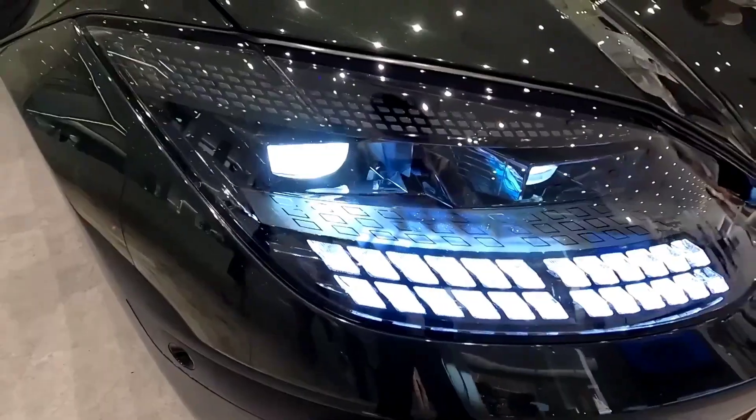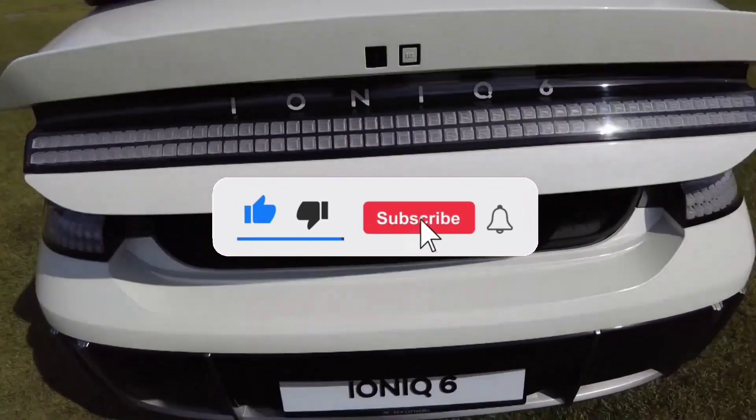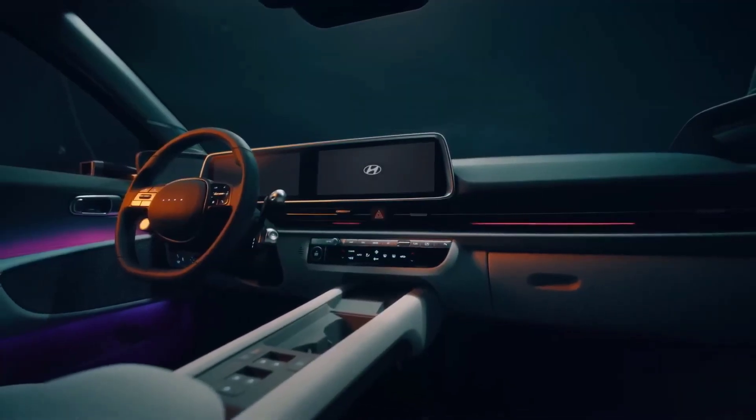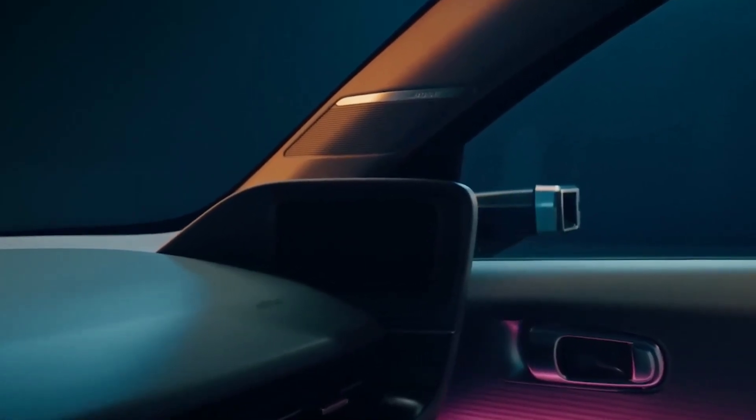Before we begin this video, if you're new to the channel, make sure you like and subscribe, and turn on the bell for the latest notifications and updates so you'll never miss a video from us. With that said, let's get right into today's content.